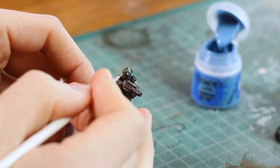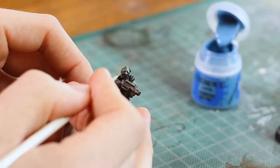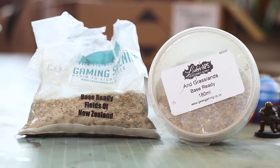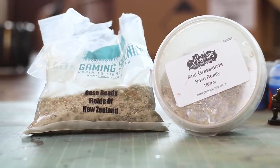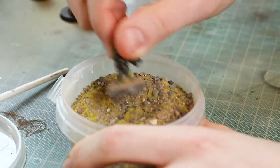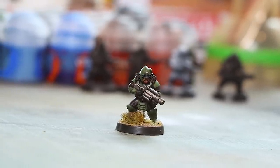They do have some nice little goggles — some of the models have bare faces, some have helmets. These guys have little goggles so I kind of imagine them to be glowy visors, although you don't have to do it that way; you could obviously do these as straight sunglasses even, if your dwarves are hanging out. Once I've done all the details it's on to the basing. I'm using the Luke's APS and Geek Gaming Base Ready materials — the Fields of New Zealand and the Arid Grasslands. I'm going to put some PVA glue — the Base Ready glue — all over the base of the model and then just dunk them in. This is a really fast and easy way to base your armies to a nice effective standard.